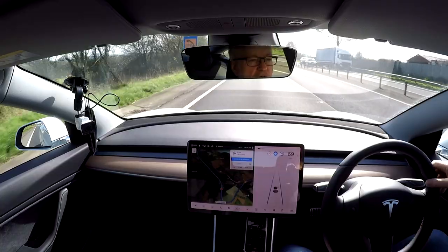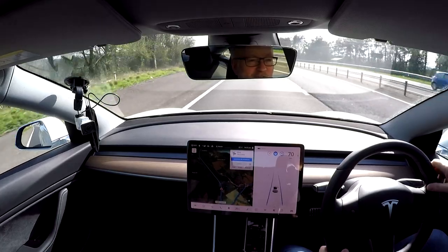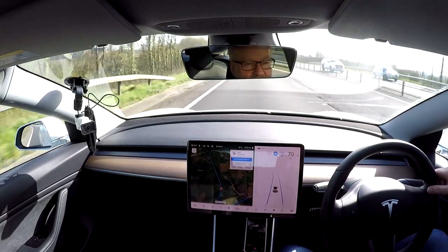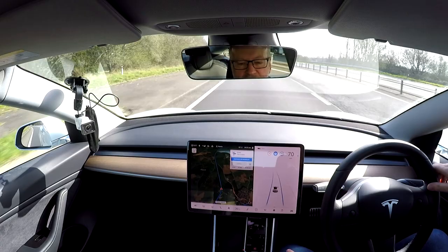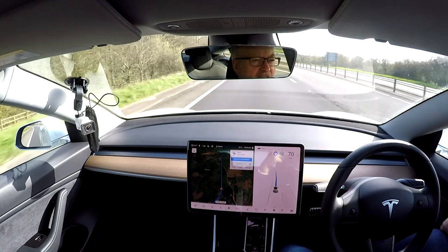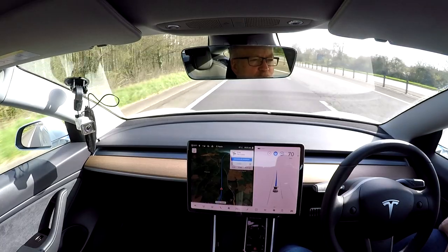It wanted me to go into the fast lane — not quite sure why. Navigate on autopilot has just ended: '600 feet, navigate on — 400 feet, navigate ending.' We're just on normal navigation now. I think it's going to pick it up again — it certainly brought us onto this road, the A449. Here we go, it's picked it up again. There are just a few meters where it doesn't register as a navigate on autopilot route for some reason.